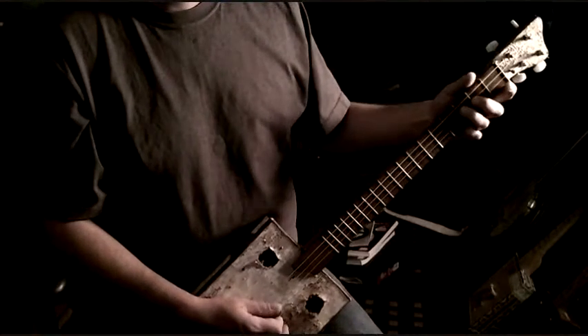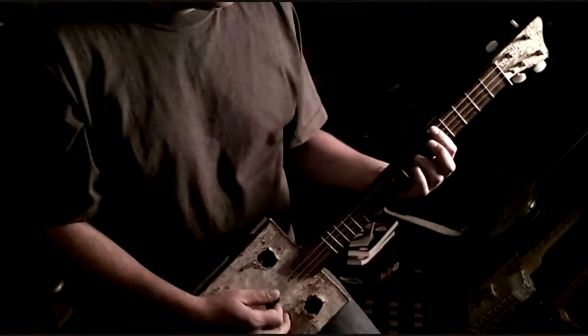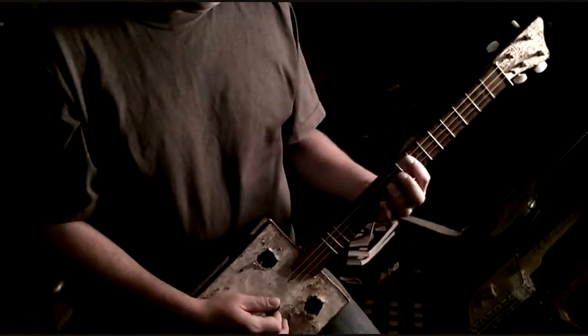The little embellishment you can do is you can add going from the second fret to the third fret on that second string. Or up here it would be from the seventh fret to the eighth, or the ninth fret to the tenth.